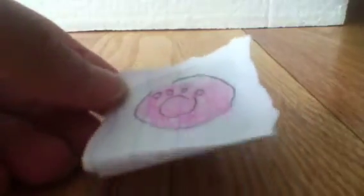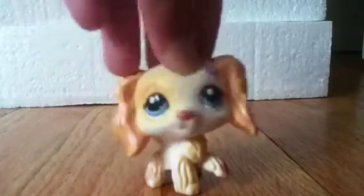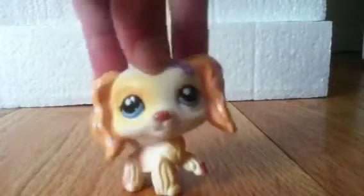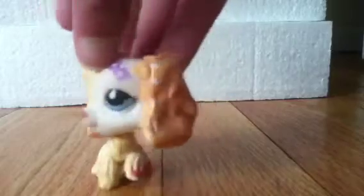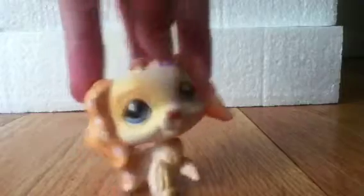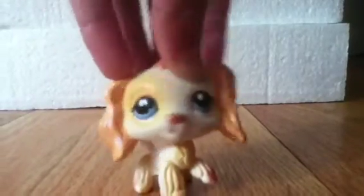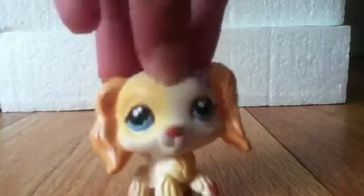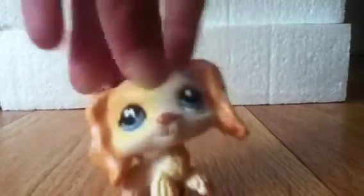If you want to color the back you can, but I'm not going to. This is how you make a Little Pet Shop laptop, paper style. That's my way, but if you do it that way and use it in your videos, make sure you give me credit so we don't create any drama. If you have any how-to style requests or video requests, comment down below and I'll try to do as many as I can. Thanks guys for watching, bye!